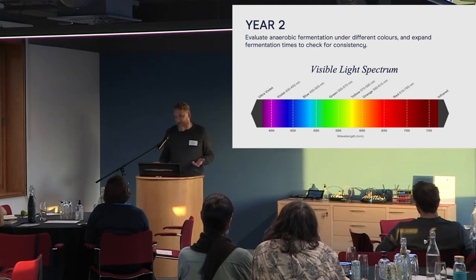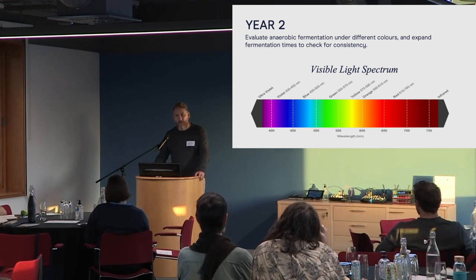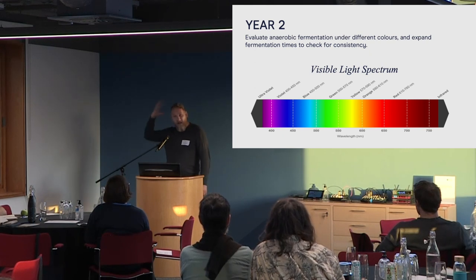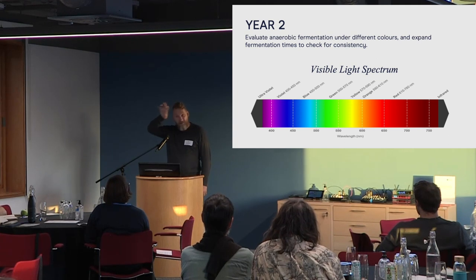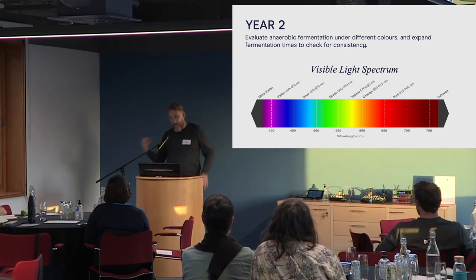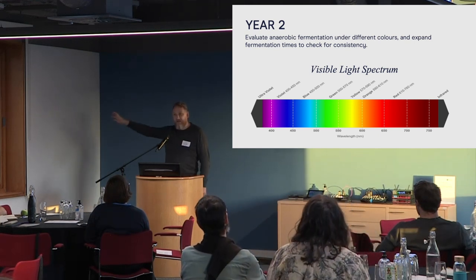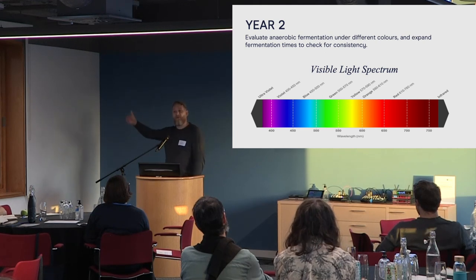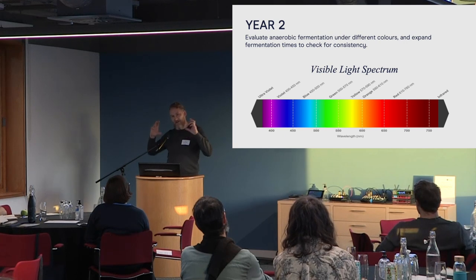For year two, I was inspired by Neil Harbisson, who bills himself as the world's first human cyborg. He's colourblind and has a sensor fitted to the back of his skull — a computer that reads light and plays it as sound into his skull, translating colour into sound. He had a moment when he realised everything he'd been programming was based on visible light, yet the sensor could go beyond visible light. So I thought: if we know red is best, and infrared is after red in the spectrum, what's stopping us from moving into that spectrum? Year two became: let's look at infrared.